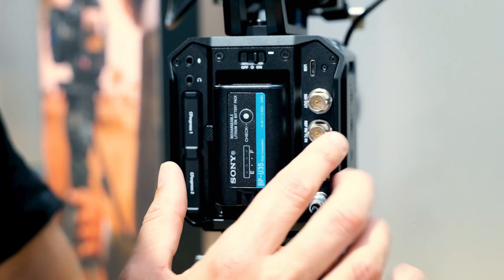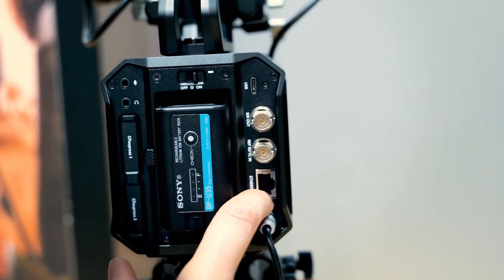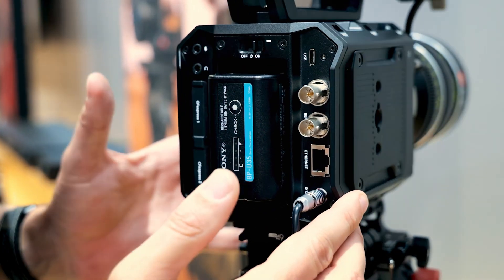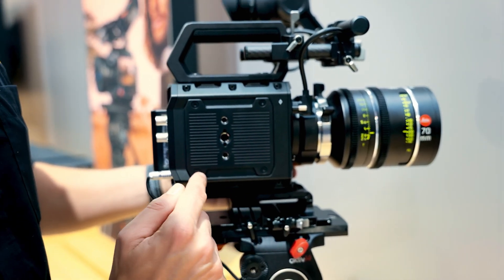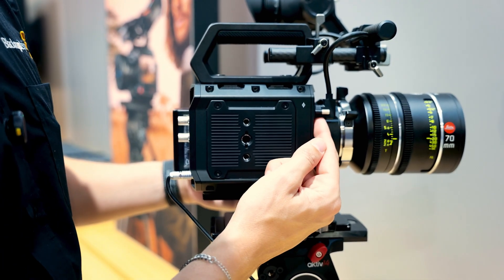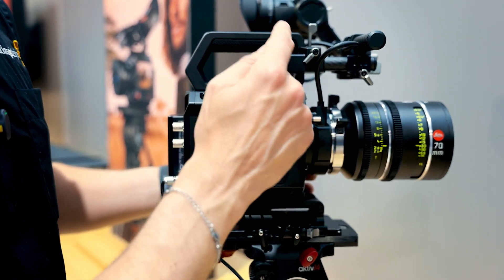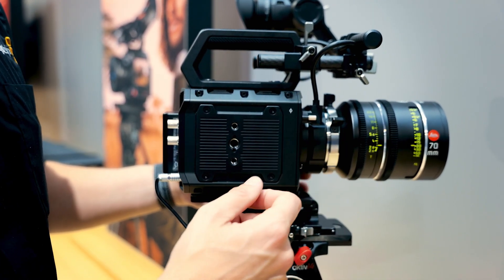We have an SDI output and reference input along with a 10 gigabit ethernet connection, a USB-C on the side, and on the other side an additional USB-C on the front that enables us to take a video feed up to our EVF or a Pixis monitor should we want to put one on the camera.